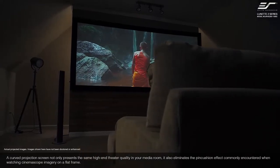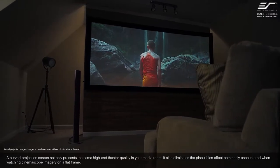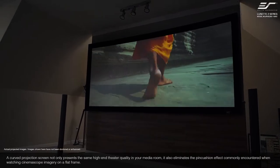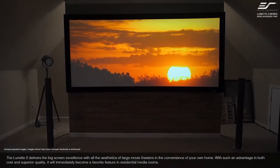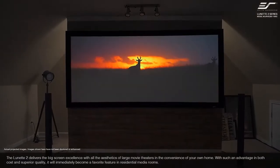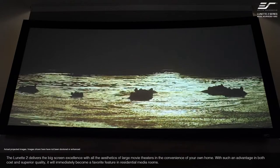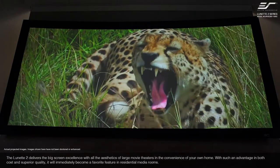A curved projection screen not only presents the same high-end theater quality in your media room, it also eliminates the pin cushion effect commonly encountered when watching Cinemascope imagery on a flat frame. The Lunette 2 delivers big-screen excellence with all the aesthetics of a large movie theater in the convenience of your own home. With such an advantage in both cost and superior quality, it will immediately become a favorite feature in a residential media room.